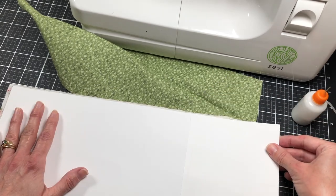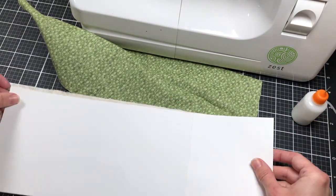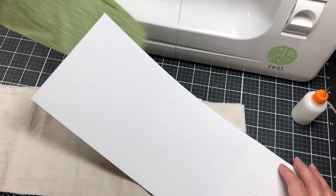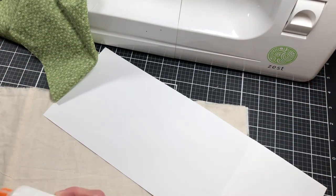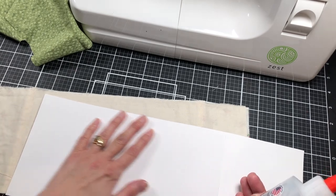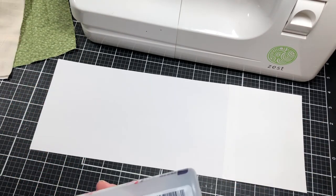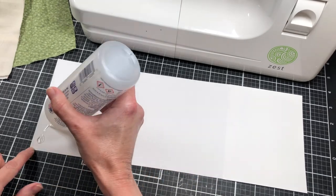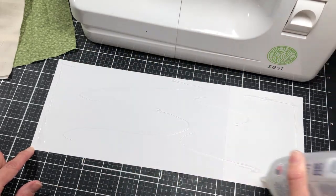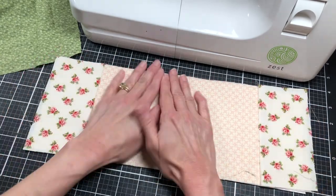Now we have our cover piece and our inside piece, and the cover piece is sewn to the muslin. I'm going to glue this here. I may need to trim it off just a little — that will fit inside the cover. I'm going to take some Fabri-Tac and add it to the cardstock. I'm leaving the sewing machine out since we'll use it again in just a second. I just want to add a little bit on here so that it holds my fabric down while I'm sewing — just press it real good.